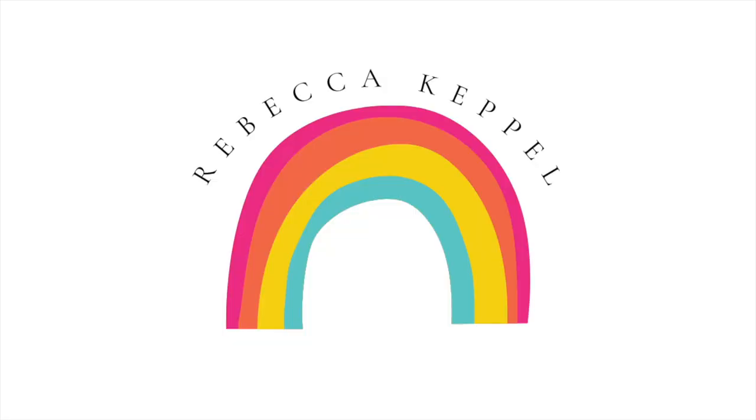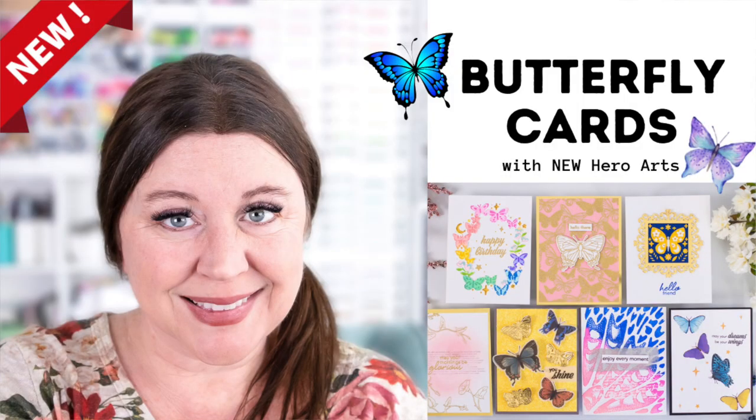Hero Arts recently announced that they're going to now have a premium and a classic main kit in addition to their add-ons. Hi everyone, I'm Rebecca Keppel and in today's video I'll be sharing all of those supplies. I'll explain the difference between a premium kit and a classic kit, and we're going to make a ton of beautiful butterfly cards.